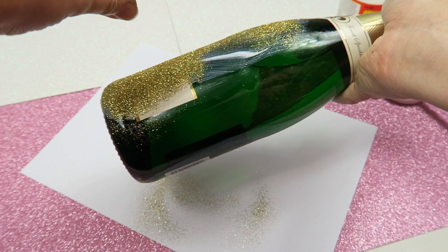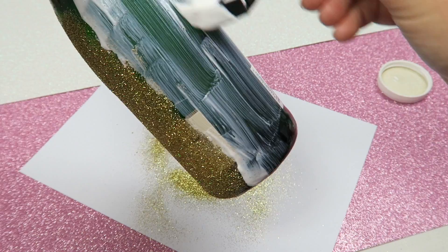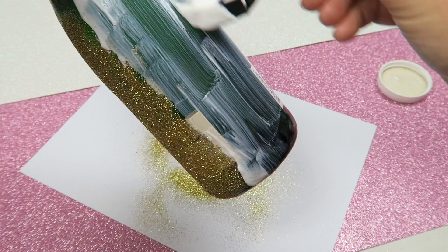Then begin sprinkling on your glitter, but before you do, make sure you've got some white paper down to collect the excess glitter so that you can pop it back into the container and reuse it. You go through a lot of glitter here and a lot just comes off, so it's worth saving and reusing it later on.